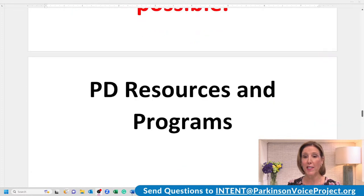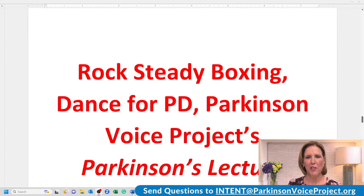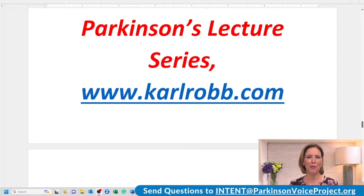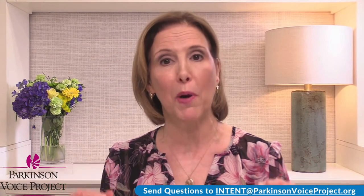So we're being very intentional. Name some Parkinson's resources and programs that have been helpful to you — say each one with intent. Are you using your best voice? Read these with your best voice. Rocksteady Boxing. Dance for PD. Parkinson Voice Project's Parkinson's Lecture Series. CarlRobb.com — great resource. Please post the link to our lecture series in case some people are not familiar with that — over 20 video presentations by Parkinson's experts. You definitely want to check out the lecture series.